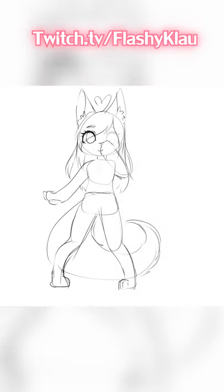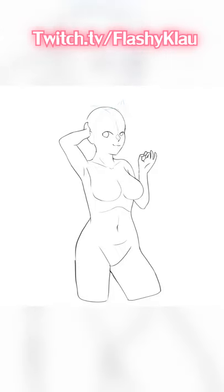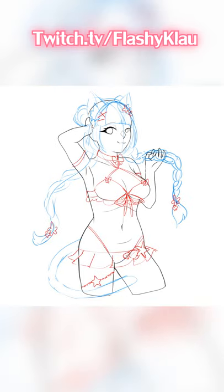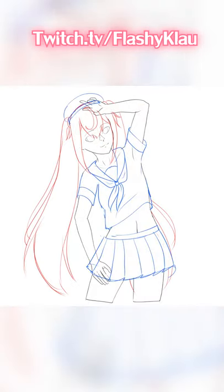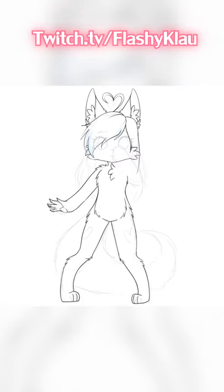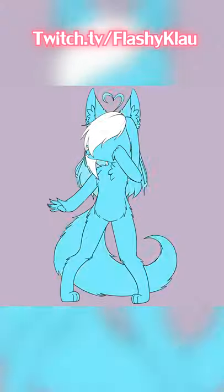These are just some little Patreon drawings for my patrons of a certain tier. I draw monthly flat-shaded thigh-ups. If you want to join, my Patreon is in the description of this video.